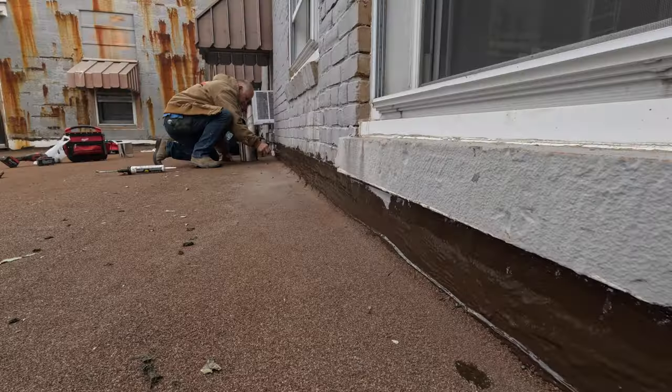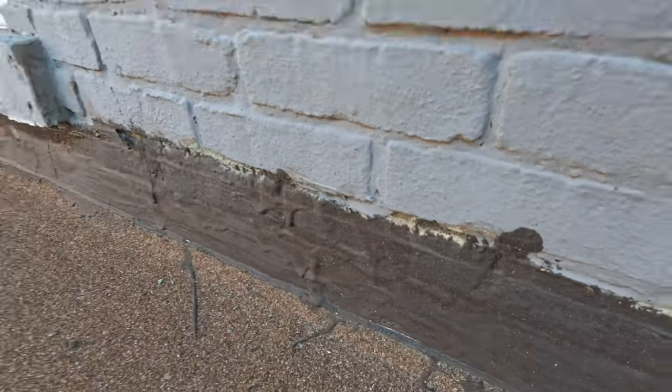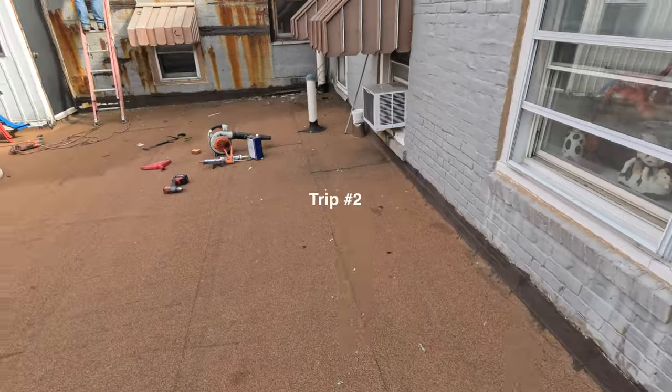It came out very, very nice. We went home, waited a few weeks, and got a call — they still had a leak. We thought, what could that be?